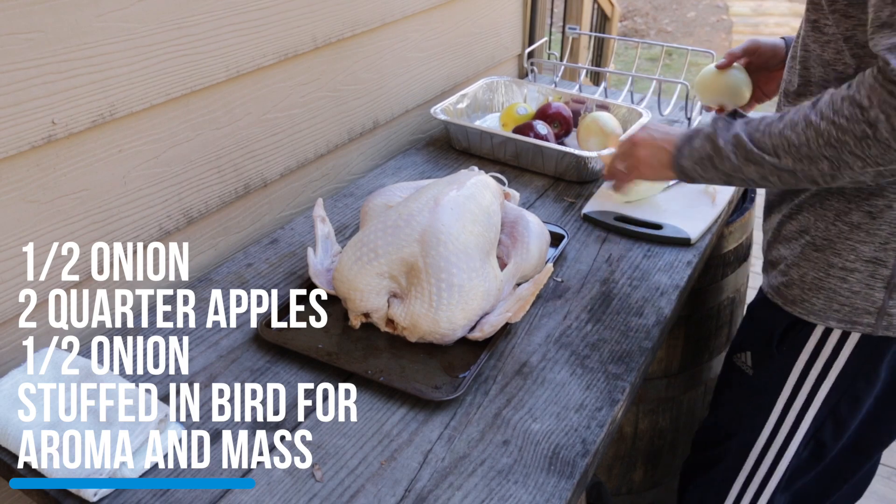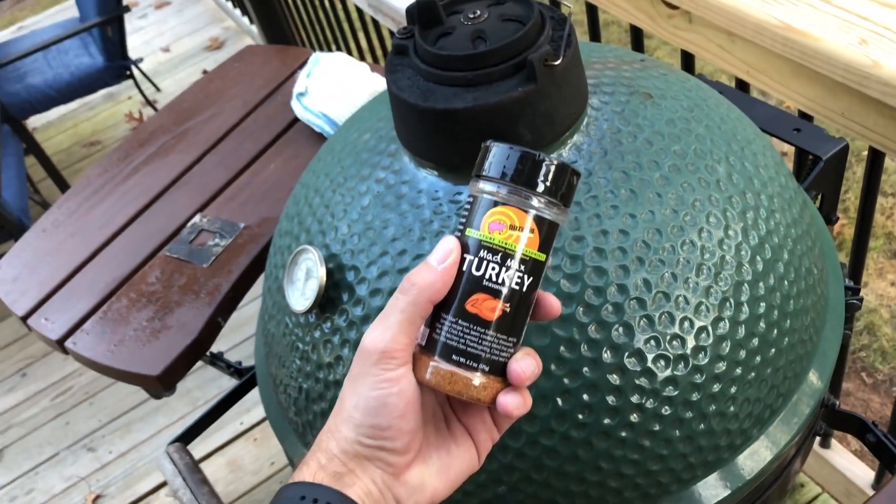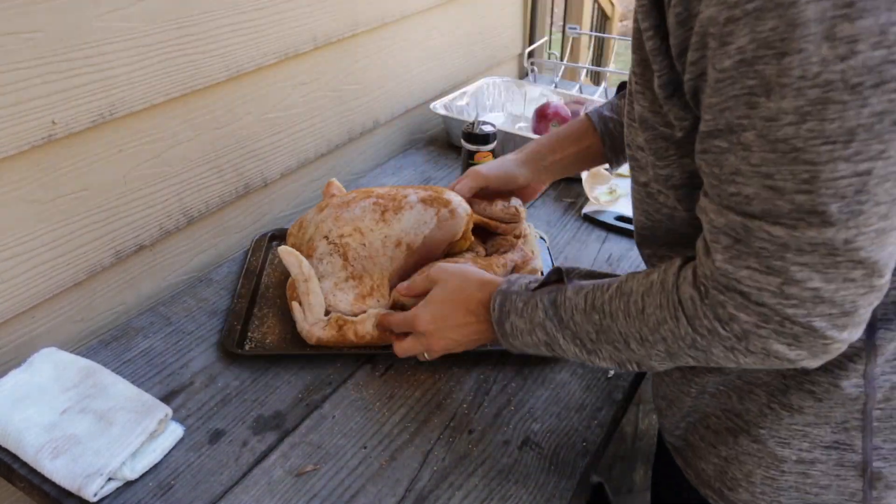I'm going to be using a little bit of pecanwood here and a really simple rub setup. We've got the Big Green Egg ready.